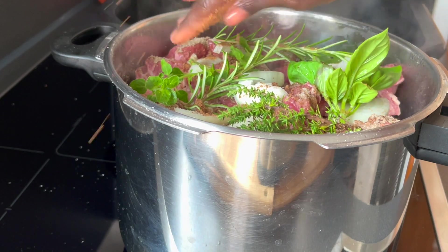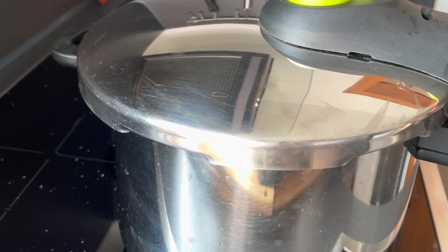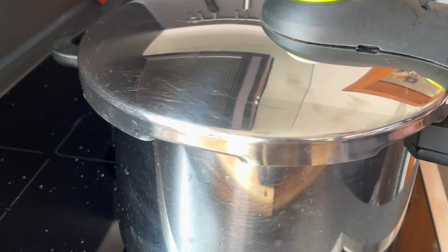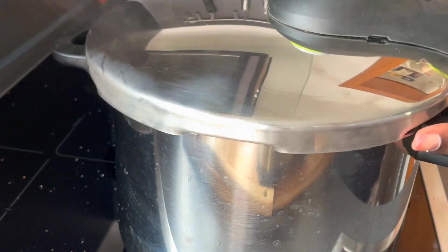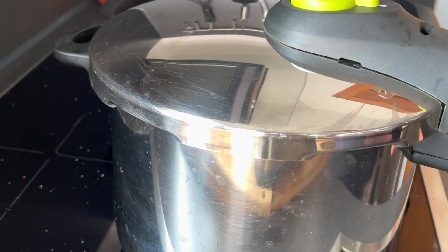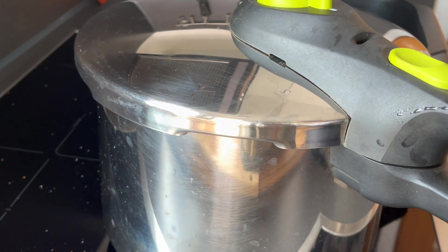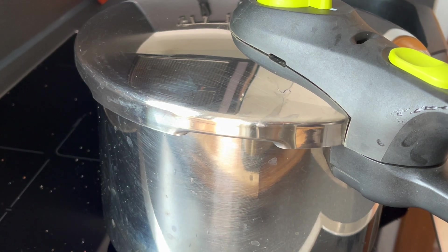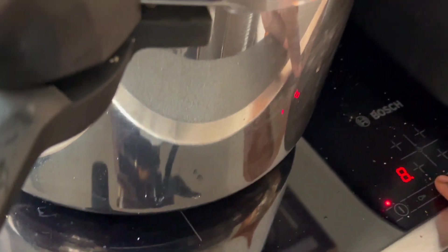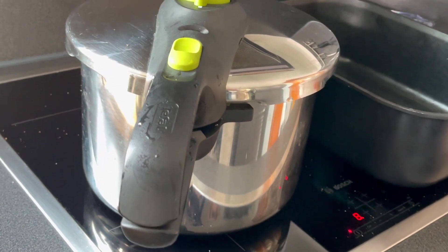Just put the lid on — no need to add any water. The meat is going to produce its own broth, which is amazing. I'm going to be checking on it in an hour. Leaving that to boil on medium heat — I'll set it to 8 and I'll be back.